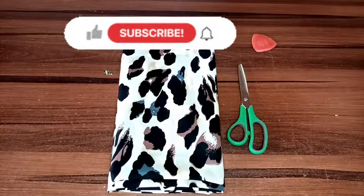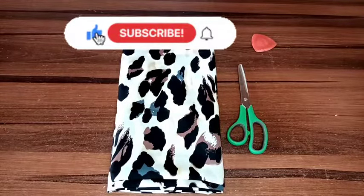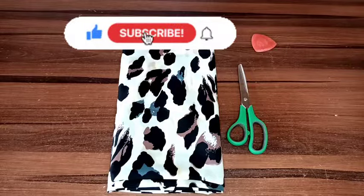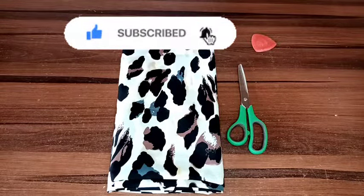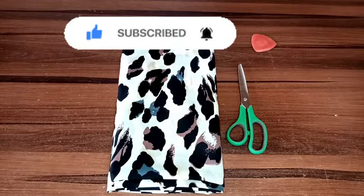Hello lovelies, welcome back to Ke Mini Cut and Seam. If you're new to the channel please subscribe, and if you're a returning subscriber welcome back. Today I'll be showing you how to make this cape gown — it's more like a circle dress.